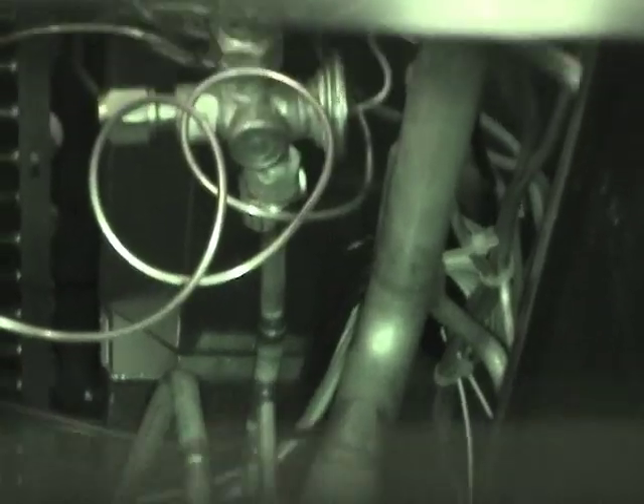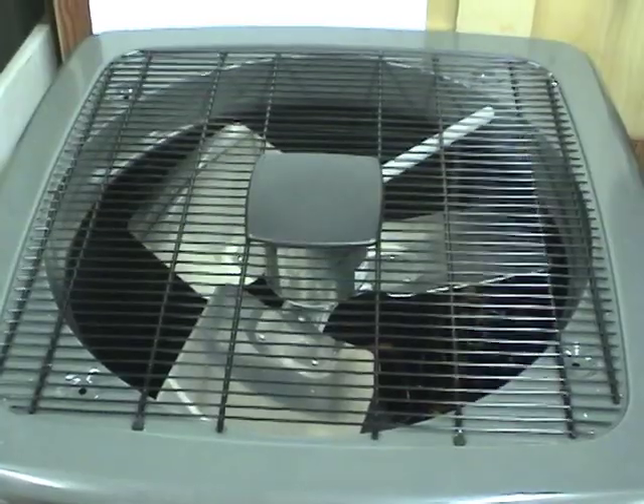It's got a Copeland scroll compressor. I think that's the filter dryer, which is kind of small. There's probably a muffler there on the outlet. There's a temperature switch, and I think there's a pressure switch and a pressure sensor on the discharge line for diagnostics. There's the reversing valve. The outside coil looks like a single layer — I don't see a second layer. And there's the outside metering valve for the TXV.